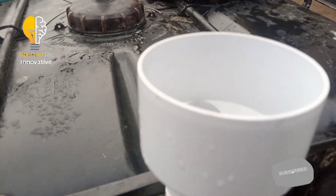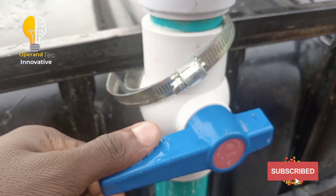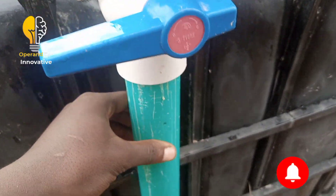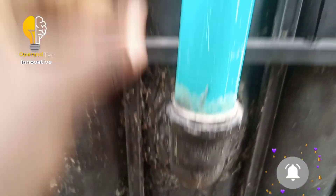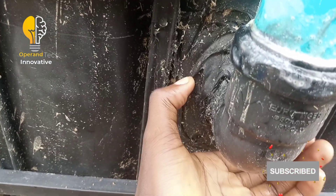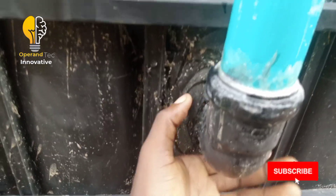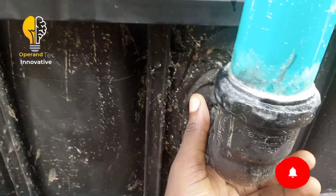The inlet pipe consists of a two-to-four inch socket, a two-inch ball valve, a two-inch pipe, a two-inch elbow, and a two-inch back nut. I've used sealant to seal it up so that it is airtight.